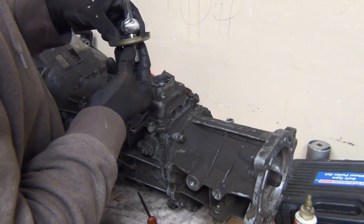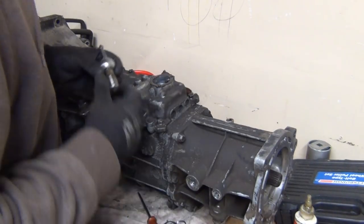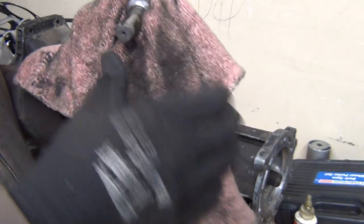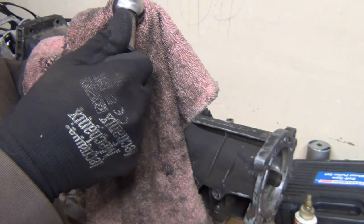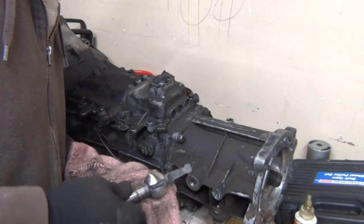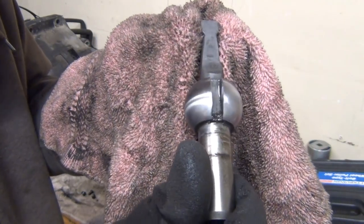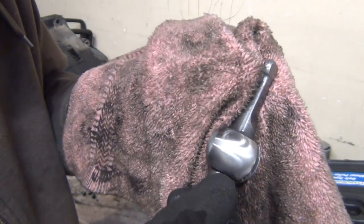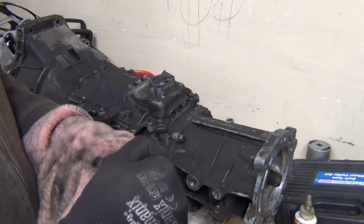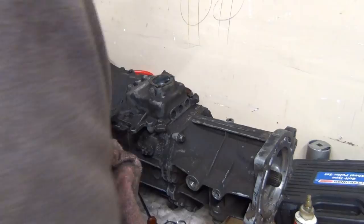So what I want to look at is — wow — shifter bushings, completely gone. What I want to know is, do I need to order a new stub? And it looks like I don't. This looks pretty good. However, it is completely missing the shifter bushings. I'm just checking for wear in these grooves and there, and I'm not seeing anything that's really making me want to replace it with a new one. So all I need is just a top shifter seal kit. We're good there.